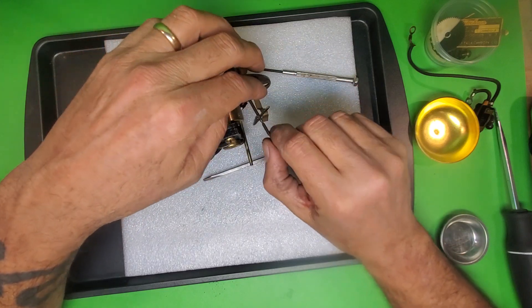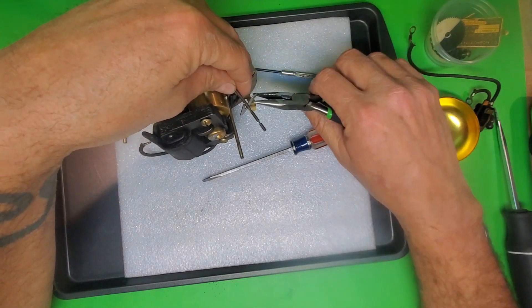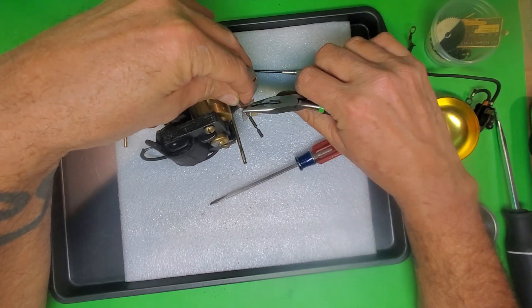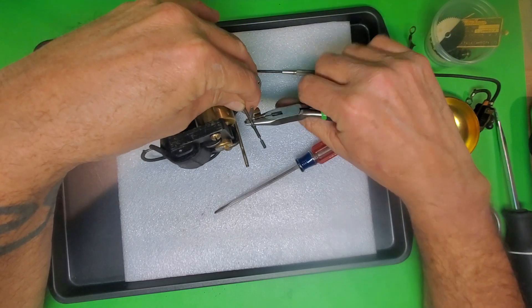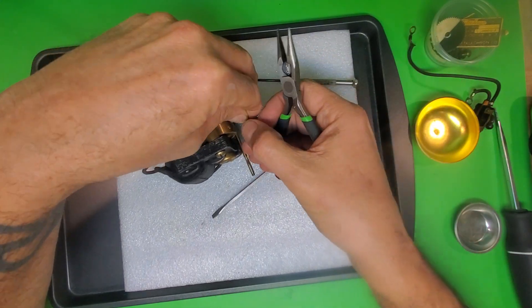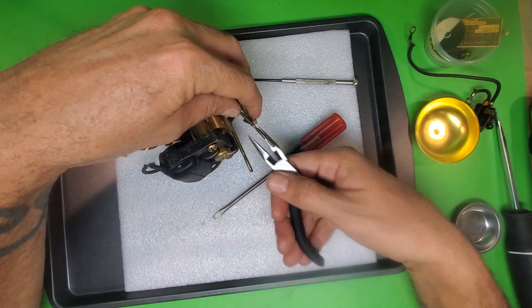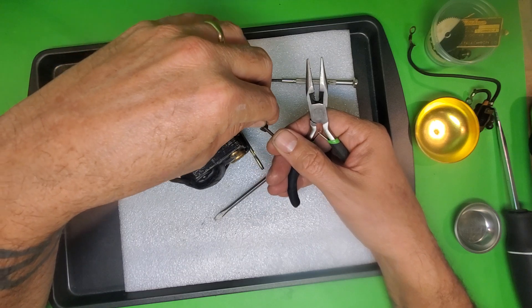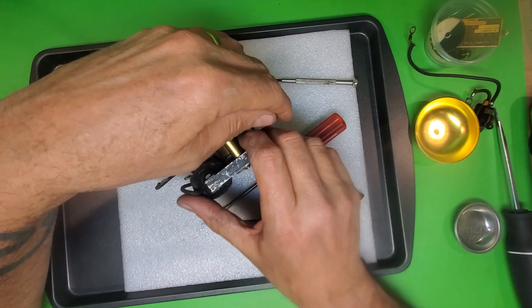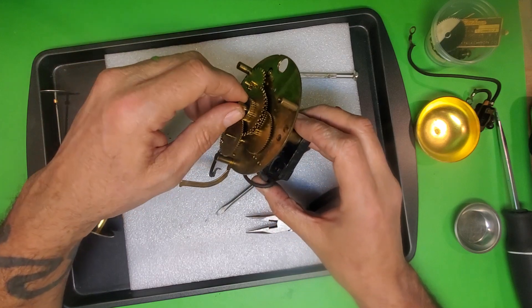I don't know of any good way to do this — if somebody does know a good way, please leave it in the comments. This is the power indicator and this is the weight for it. We have to get this off in order to take the power indicator shaft off so we can clean the movement. I just take a pair of pliers and bend it back and forth until it comes off. You can slide it to the thinner part. The problem is getting it back on, but we'll cross that bridge when we get there. Now I can take the power indicator shaft out.